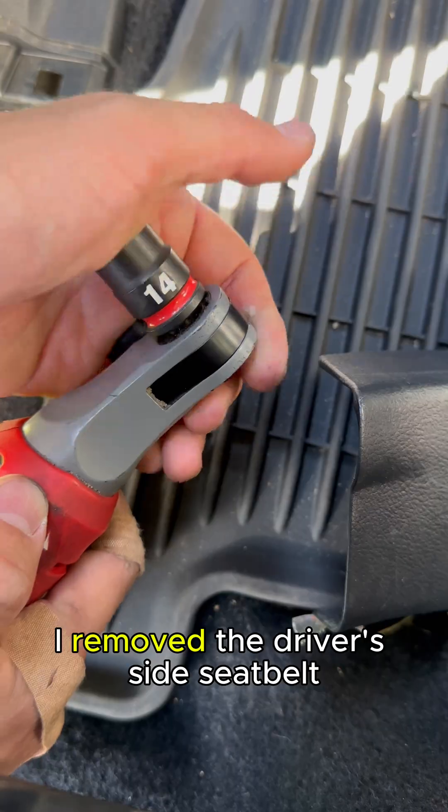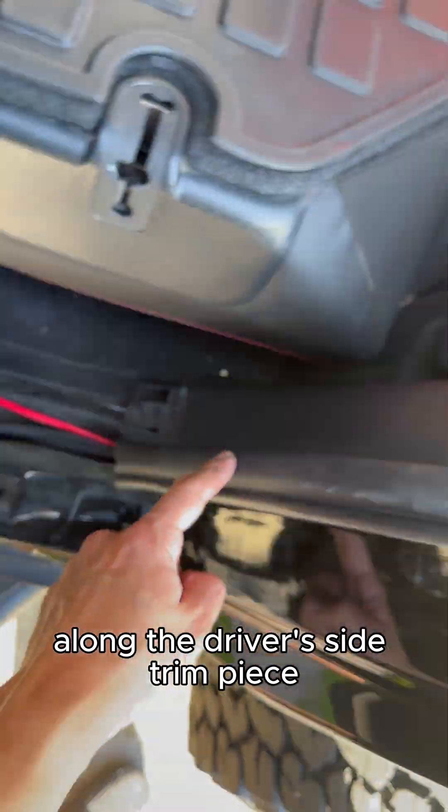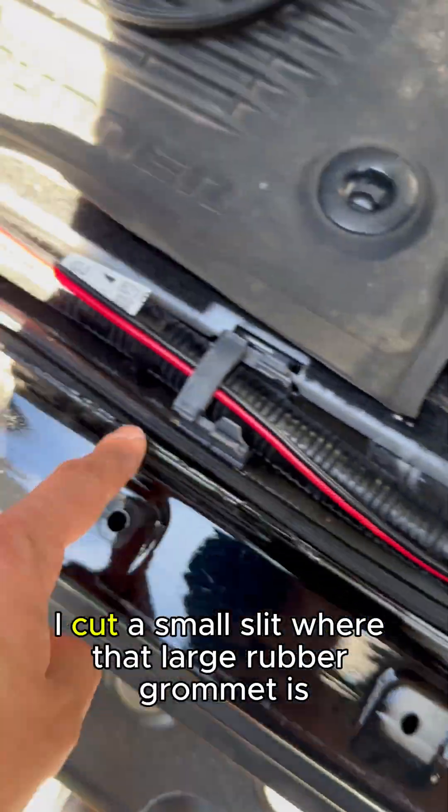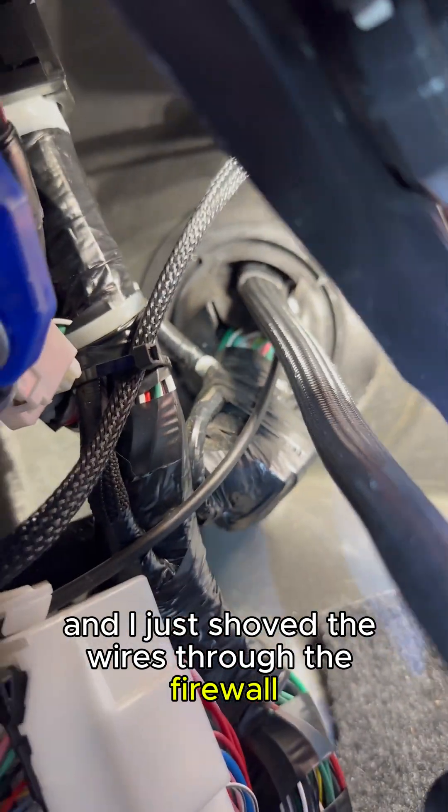I removed the driver side seatbelt with a 14mm socket in order to route the wires along the driver side trim piece and footsteps. From here I cut a small slit where that large rubber grommet is and just shoved the wires through the firewall.